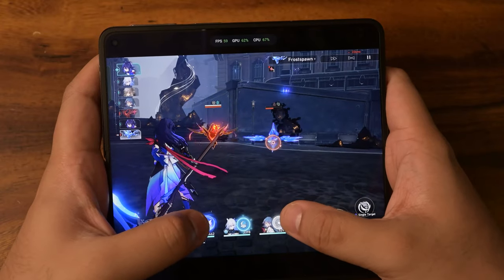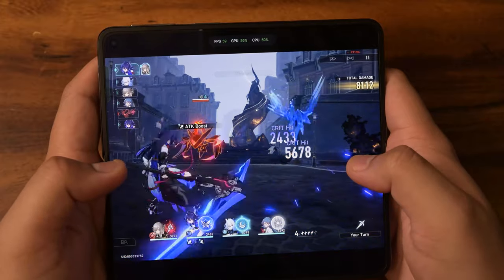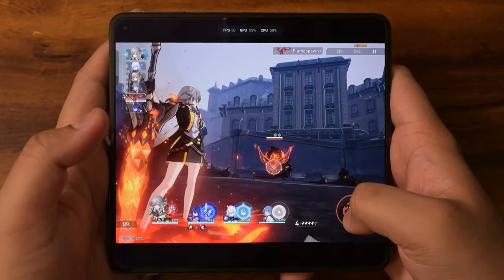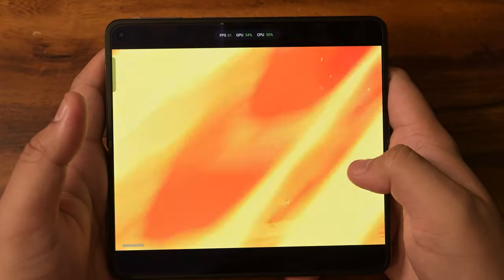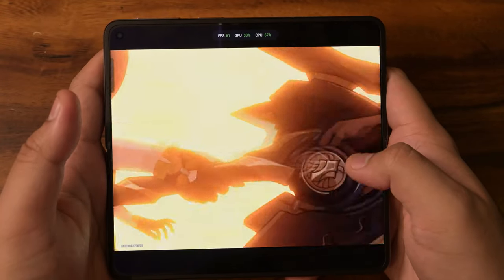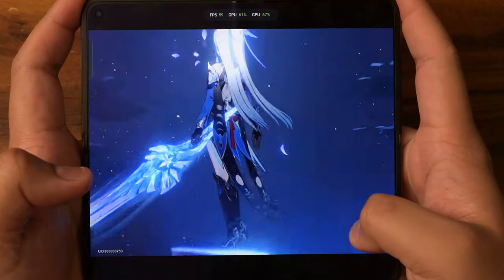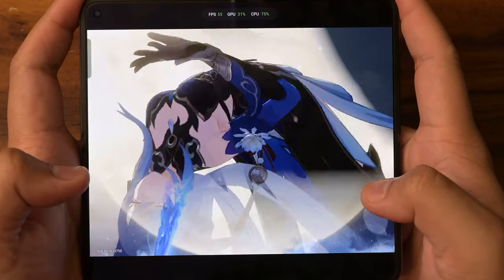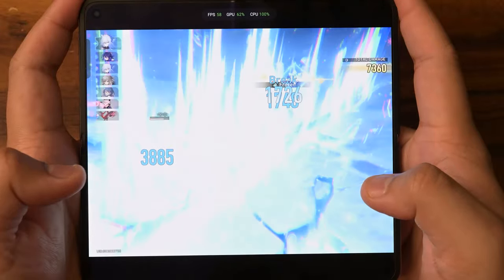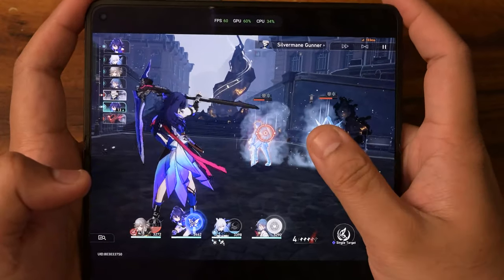Let's do a quick ulti to see how things work and see how this thing handles ultimates. Very smooth animations, no issues whatsoever — we're doing pretty good.